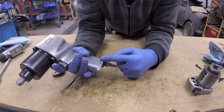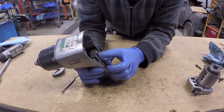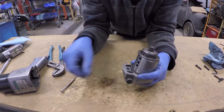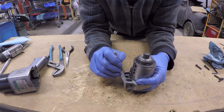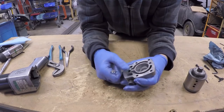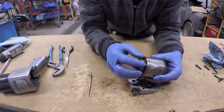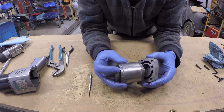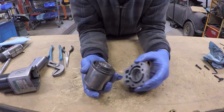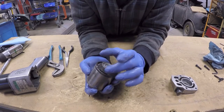The air comes in through the inlet and is stopped by the valve. When I pull the trigger, the air comes in through the inlet port and travels into the back of the air gun. The air travels through this port and, when the air gun is in the forward position, travels into this chamber. The indexing pin holds the motor locked in place.